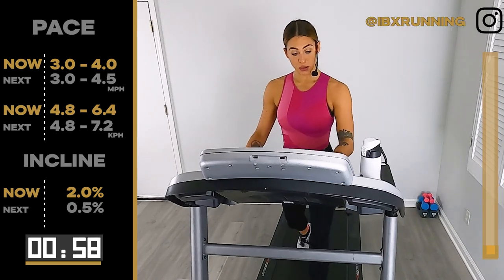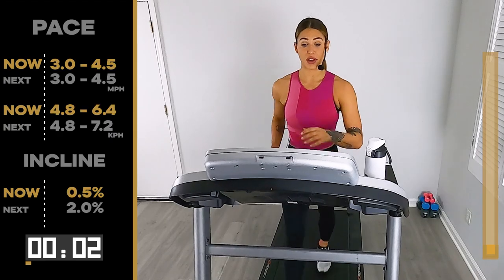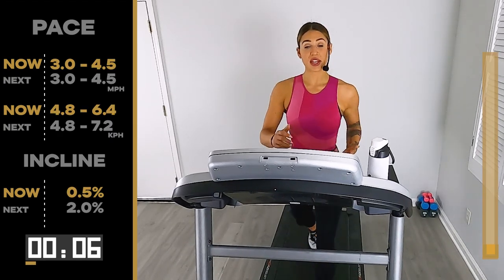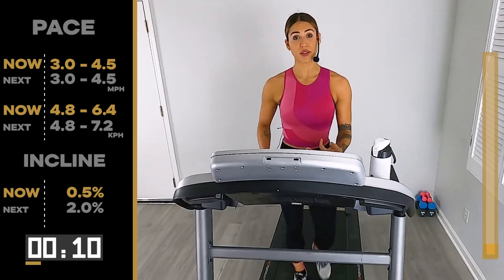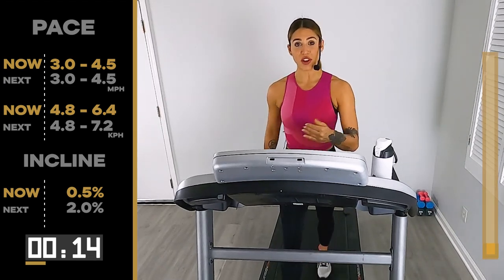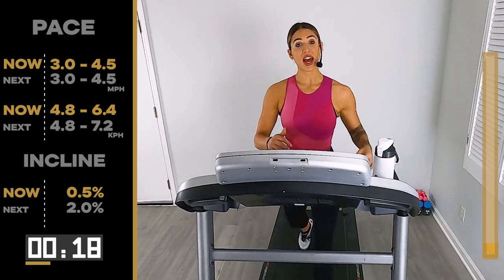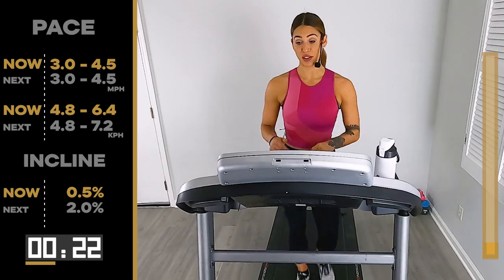Here we go — take it down to your flat road. I'm going to pick up my pace: 3.0, 4.5. Start pumping the arms. We're one minute here. For me, that's not going to get faster than this point. So now I know — this is my starting point, it's never going to be faster than where I am here. The challenge is going to be when I have to hold this pace and walk up those hills, because we're going up some steep hills today.